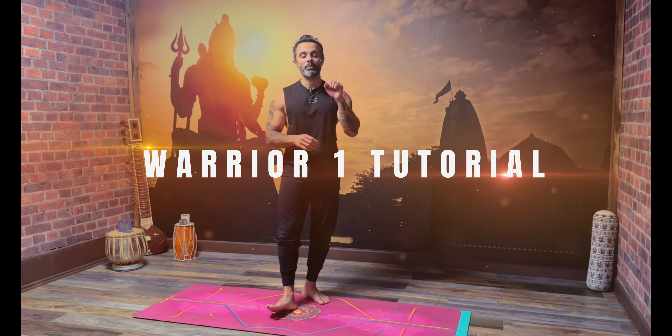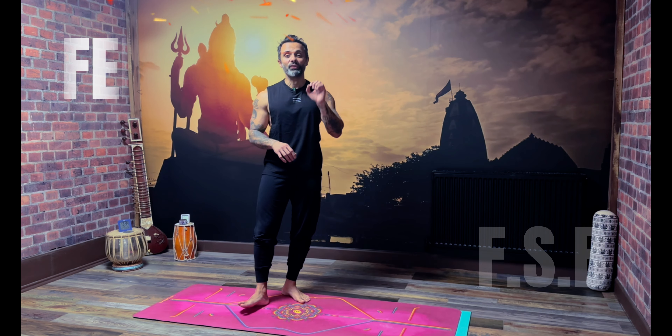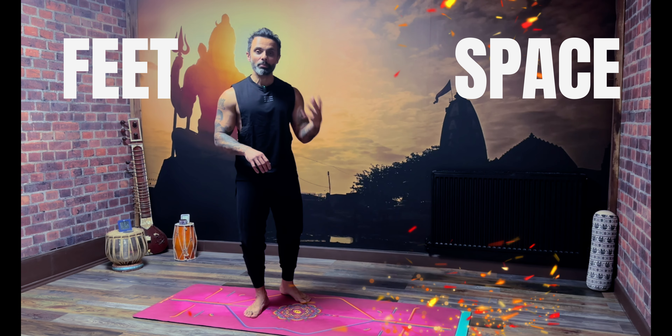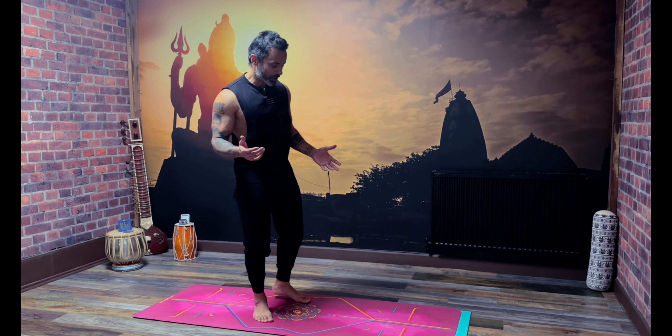Let's look at Warrior One with my acronym in mind: FSB, which is Feet, Space, and Breathing — just trying to simplify things, because it can get a little bit complicated. So you stand in the middle of the mat.